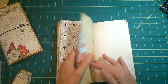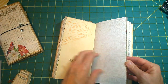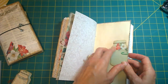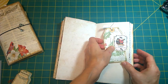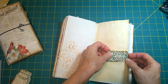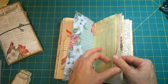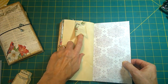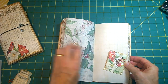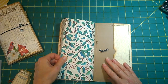Here's an envelope with a journaling card on the inside. This is the middle of the signature. A mason jar journaling spot there. A tag. An altered paper clip that's holding in a tag on this side. Tuck spot there. File folder here. And another matchbook. And a back pocket.